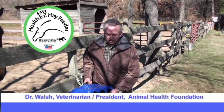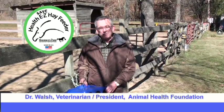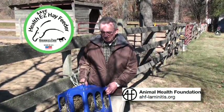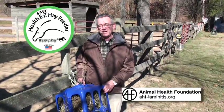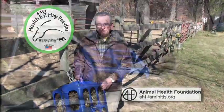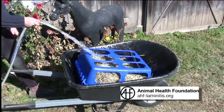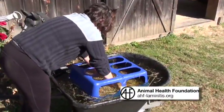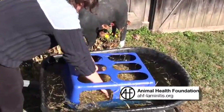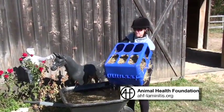Many horses that have equine metabolic syndrome and high levels of insulin — we're recommending that they go ahead and soak their horse's hay to try and minimize the level of carbohydrates within the hay. The hay needs to be soaked for about 30 to 45 minutes, and you can put it in this container and just set it inside a water tank with a weight on top of it, and then it's all done for you when you're ready to feed it.